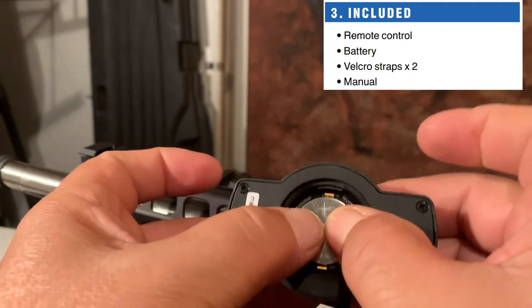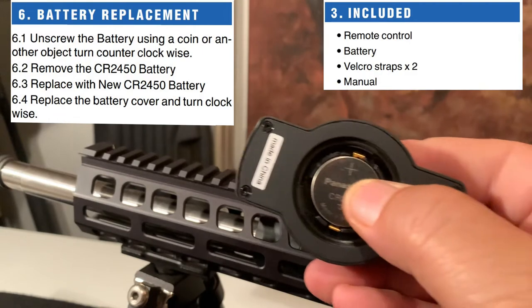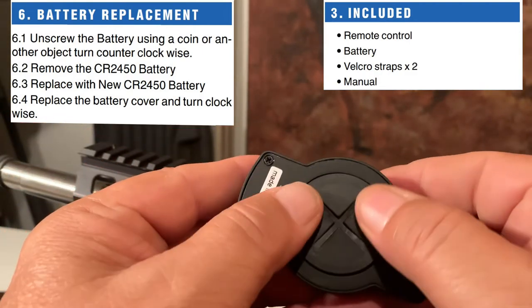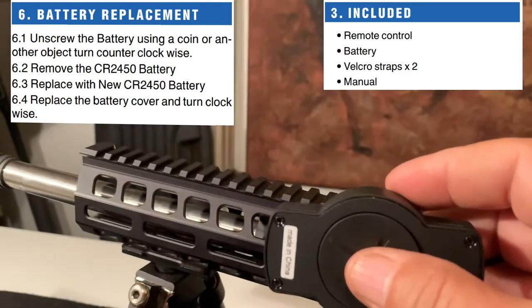Here you see me installing the battery. Now I'm going to put the cover on, and you can actually use a coin, like a quarter, to tighten the lid on the back of this controller.